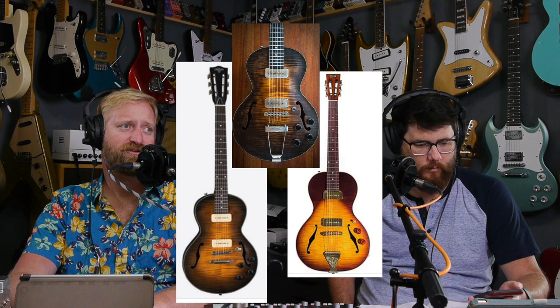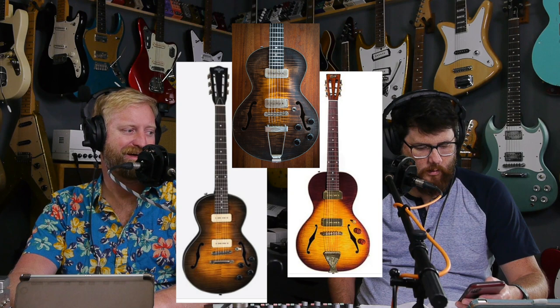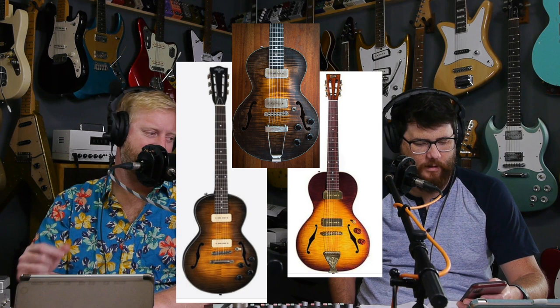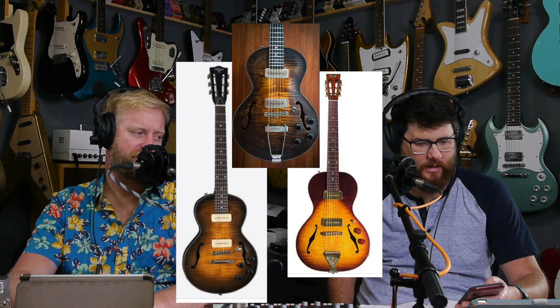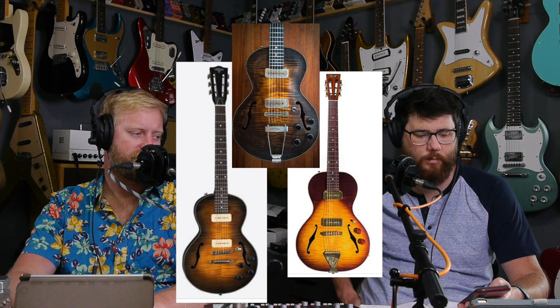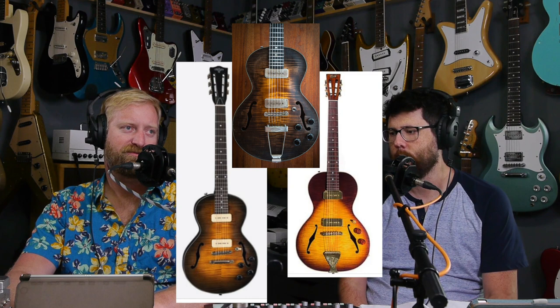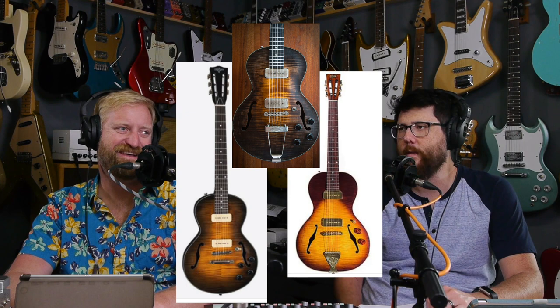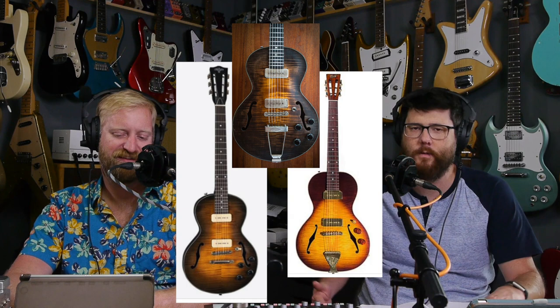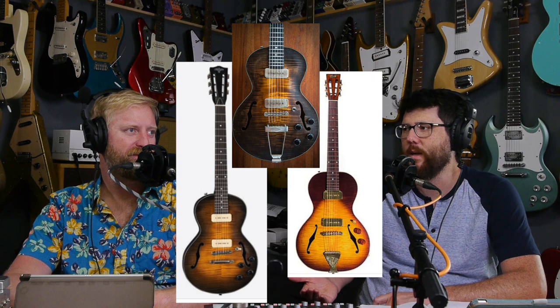These are all expensive guitars - the Wide Skies are like $1,700 to $1,900, the Maybach is like two grand, and the B&G is like four grand and up. Actually the B&G Classic is $3,750 but the Standard is $1,500. That's basically their off-the-shelf versus their private build classic. We're talking about guitars where if people are getting upset, these are people who have an okay amount of money to work with, and if you're in the market to spend that much money, you should be spending the time to make sure you're getting exactly what you want.